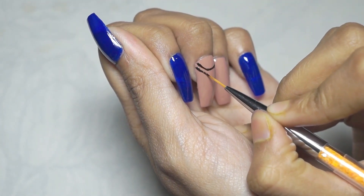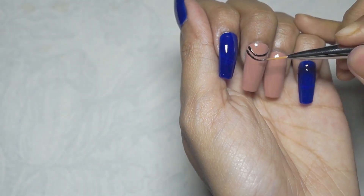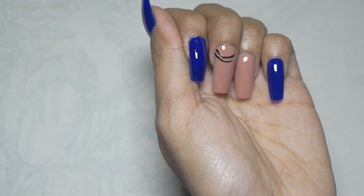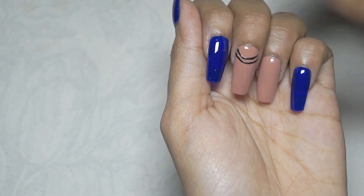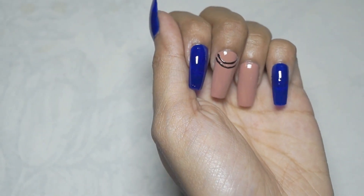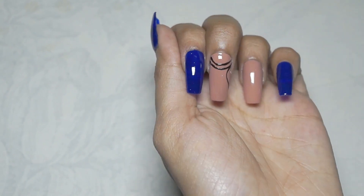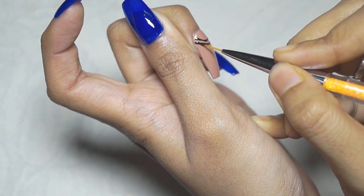Starting with a beige nail polish, paint it on your middle and ring finger, and then with a blue polish on your thumb, index, and pinky. Now with the black polish and a thin brush, make a pattern such as two semicircles from the top of the nail, slowly coming down with the pattern at the bottom.